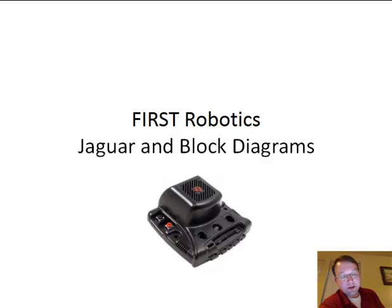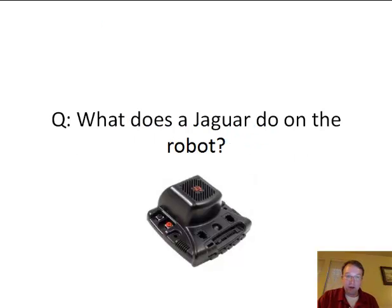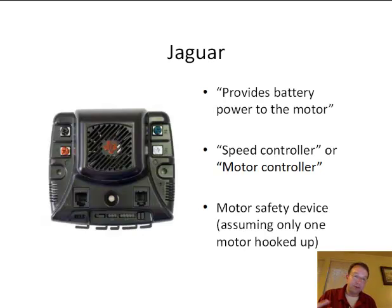Today we're going to talk about FIRST Robotics, specifically the Jaguar device and block diagrams. Block diagrams will help you organize your thoughts as you design your robot. Here's a picture of what the Jaguar looks like. What does the Jaguar do on the robot? It provides battery power to the motor, which is correct. An engineer might say it's a speed controller, which is also correct — some people say motor controller.